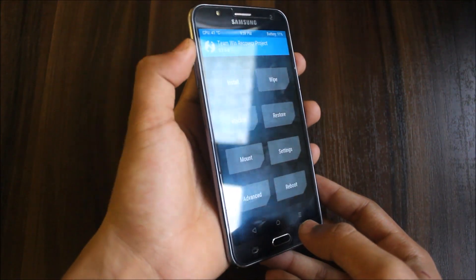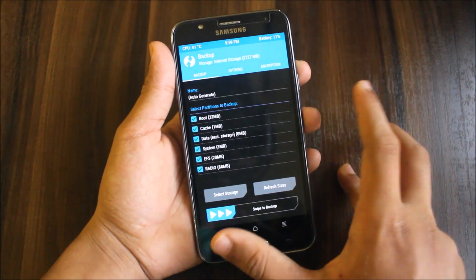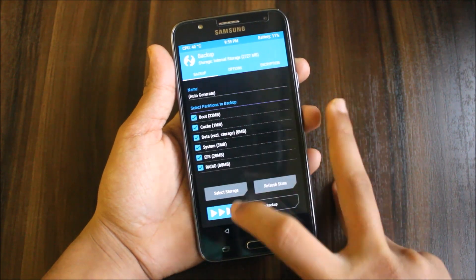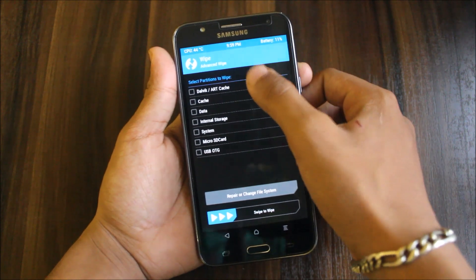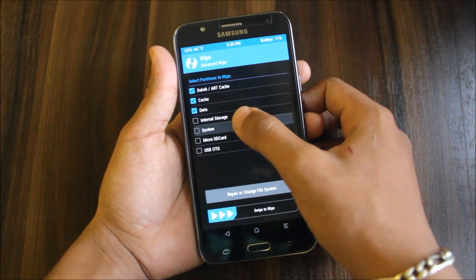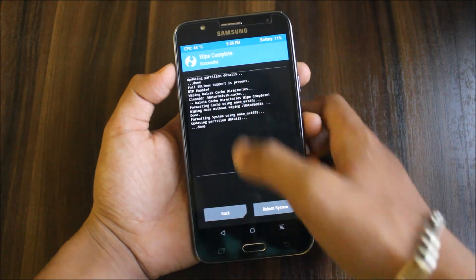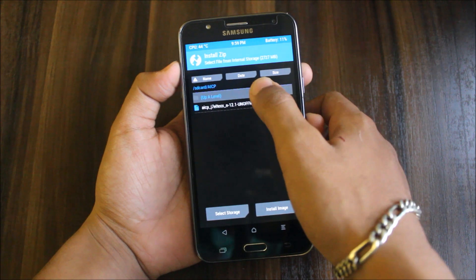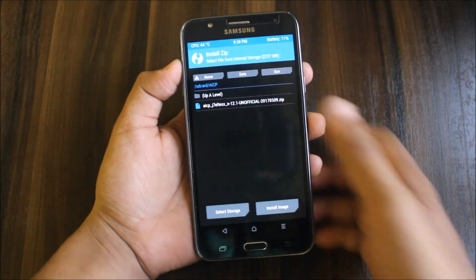To boot into recovery, use the Volume Up button, the Home button, and the Power button. Once in recovery, go to Backup and choose all — select internal or microSD. Then go to Wipe > Advanced Wipe, selecting cache, data, and system. Done — now go back to Install and select the AICP file.